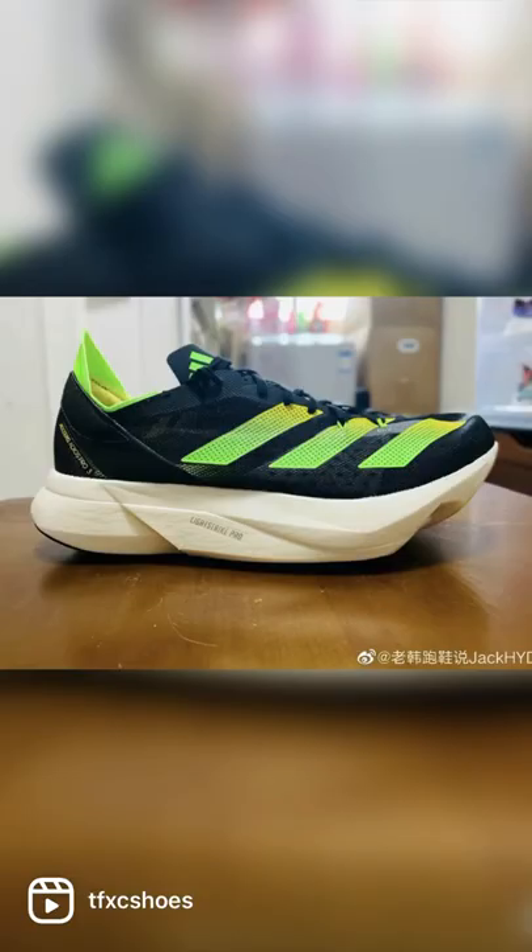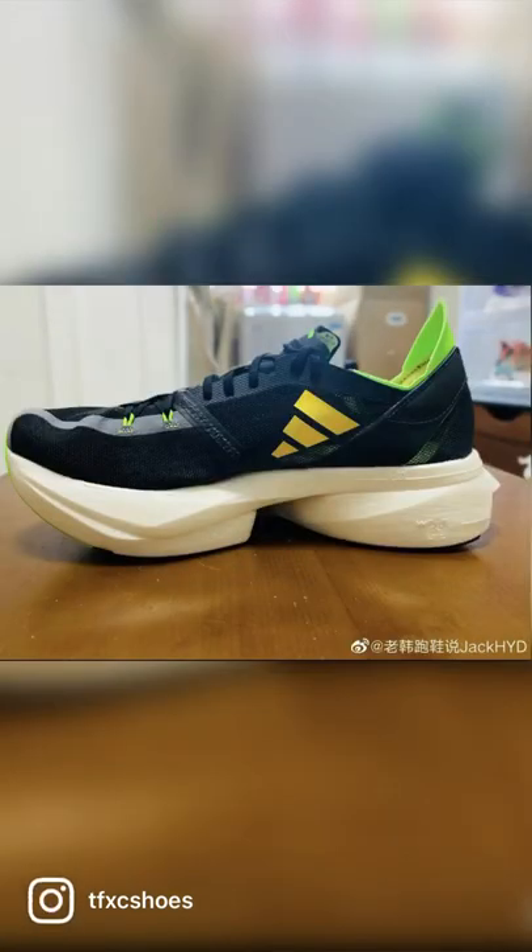The midsole changes its geometry quite a bit. It has the cut out on the pinky toe like the Takumi Sen 8 to lose some weight, and it moves the lateral cut further back. It also looks like it has a more aggressive rocker under the forefoot as well.